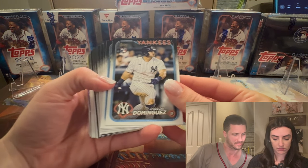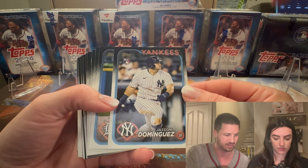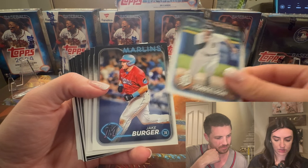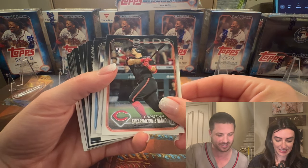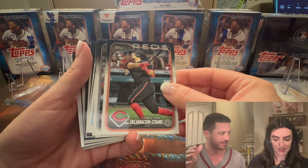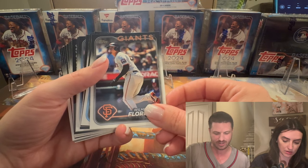It might be a little darker, but we figured we'd take the dark over the spotlight shining on the card. Scan through — however you feel comfortable. Oh hey, CES! He's a good rookie. This hanger is already off to a great start.